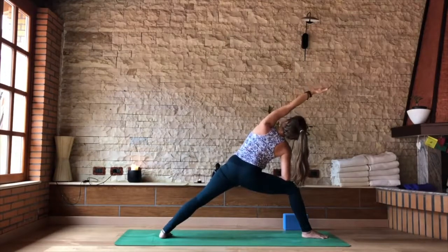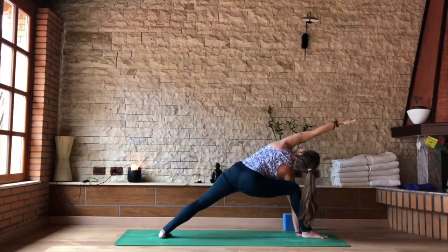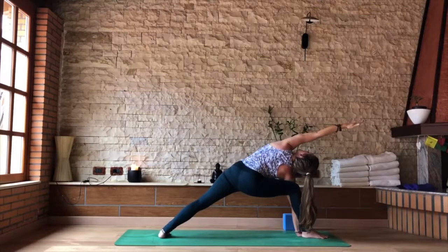Stay here three more breaths. If you have the full version — Ashtanga version — go for it. Bind or half bind if you feel open in your shoulders. Looking up to that left palm or up to the ceiling if you are in the bound option.